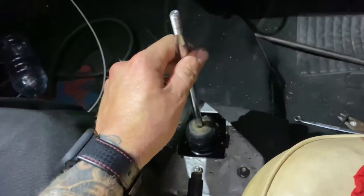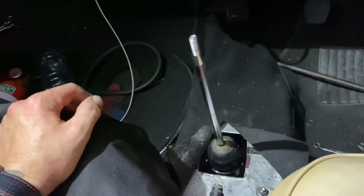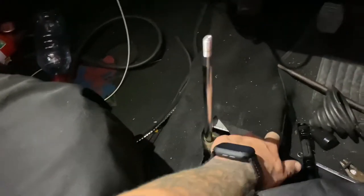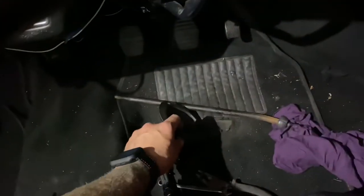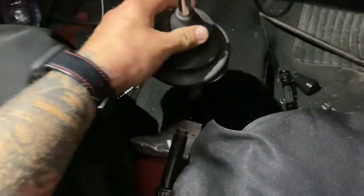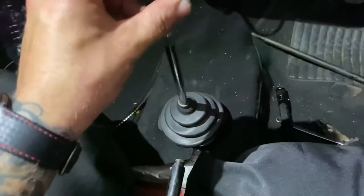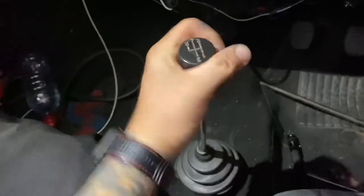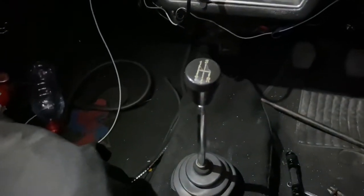With the car not running it's hard to fully tell, but tomorrow morning on a drive we'll test it out. The last thing before we cut to tomorrow is refit the boot — there's no particular orientation — and then fit the gear knob and turn it on until it stops. If you do this kit on your own car it will be quite similar, but this install is very Mini-specific.